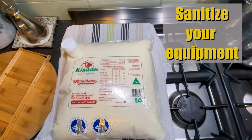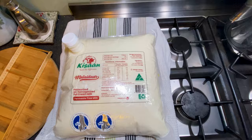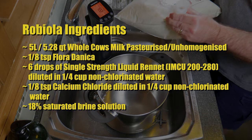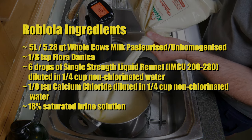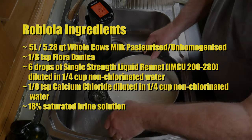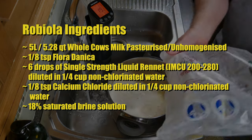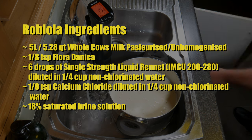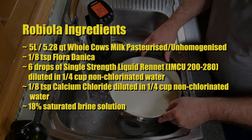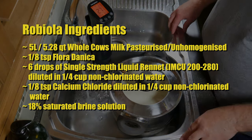Start off by sanitizing all of your equipment. I'm using a five litre bladder of pasteurized, unhomogenized milk. The ingredients are five litres or 5.28 quarts of whole cow's milk, one eighth of a teaspoon of Flora Danica, six drops of single strength liquid rennet diluted in a quarter cup of non-chlorinated water, one eighth of a teaspoon of calcium chloride also diluted in a quarter cup of non-chlorinated water, and an 18% saturated brine solution.